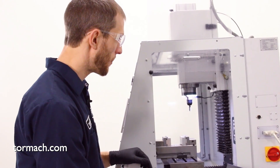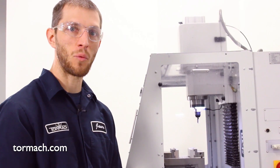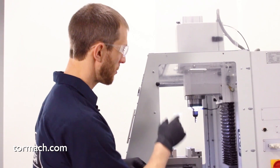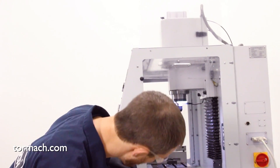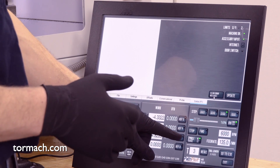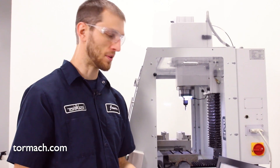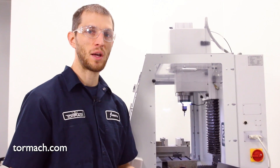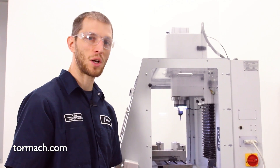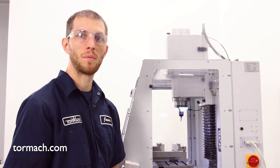We want to jog the Z all the way up, and while you're doing this you have to keep in mind that your limit switches aren't active, so the controller is going to ignore them. Just jog it and you can visually look at your switches and see that you're getting close to them. When we reference the machine it's not going to jog any of the axes — it'll just reference where it's currently sitting. This gives you the ability to run the machine even with a failed limit switch so you can keep your shop running and keep your machine productive while you're waiting for those parts to be replaced.